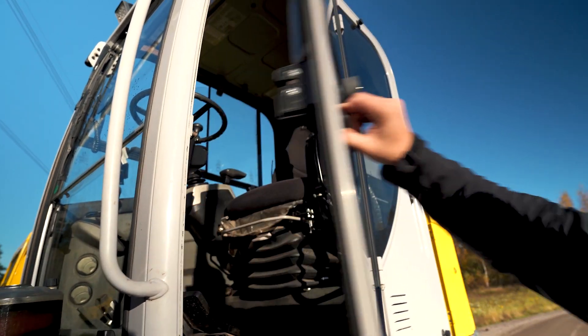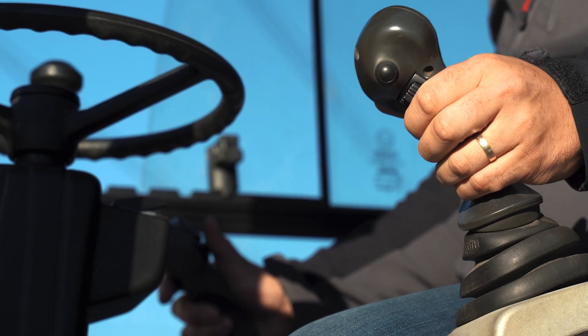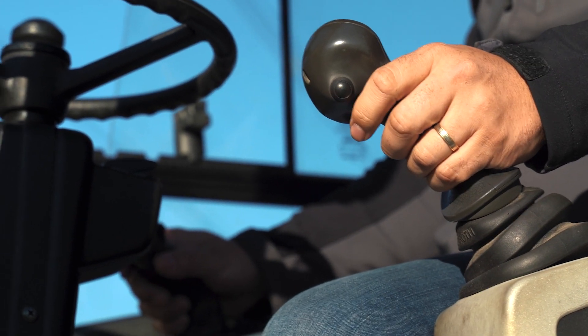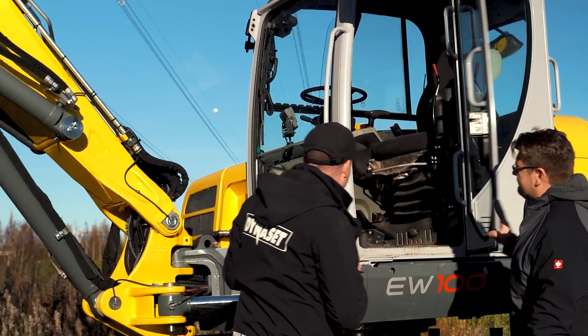It's basically pretty simple to operate. We have installed it on the left joystick — just one button, on/off — and that's it. Okay, thank you Tuomas.